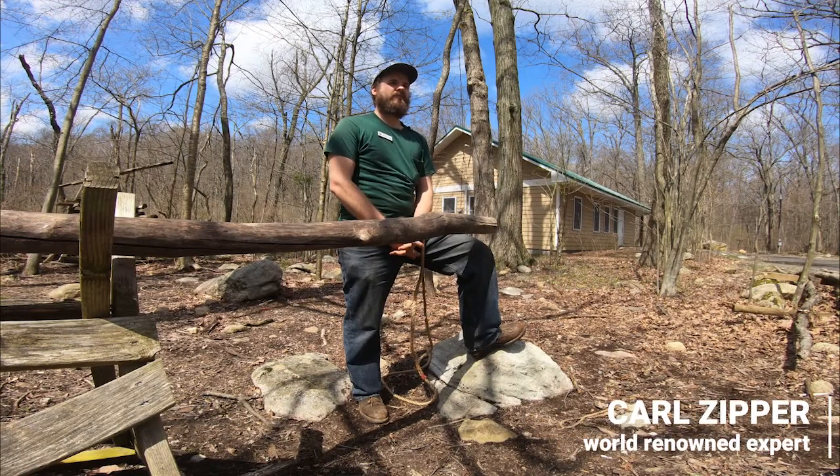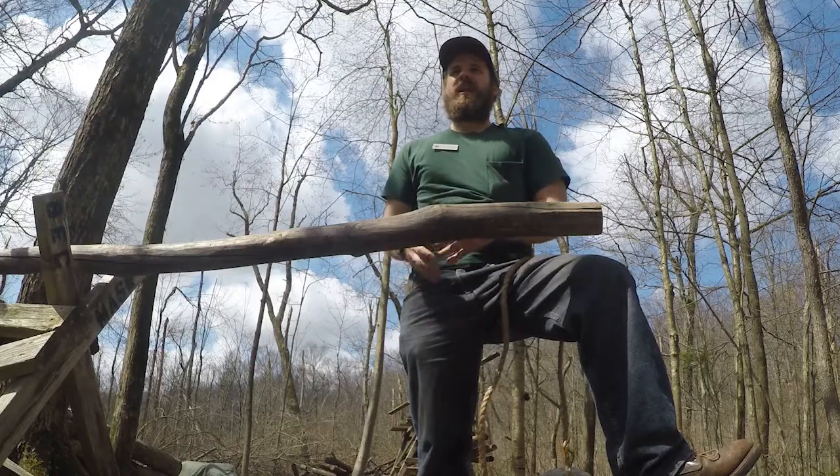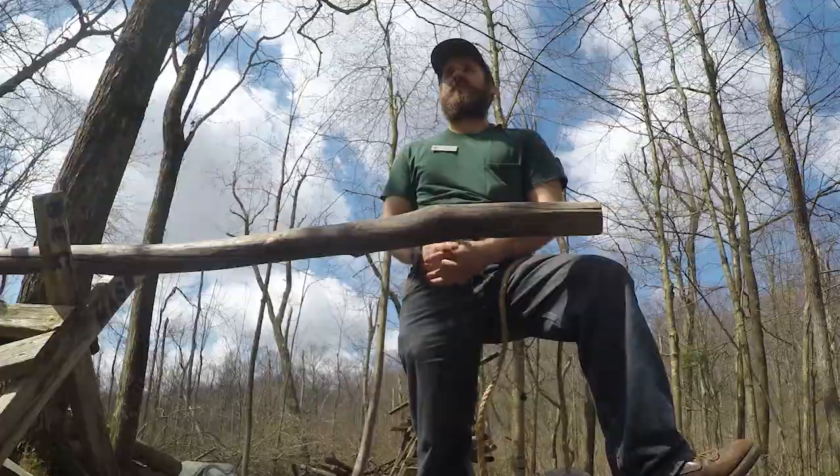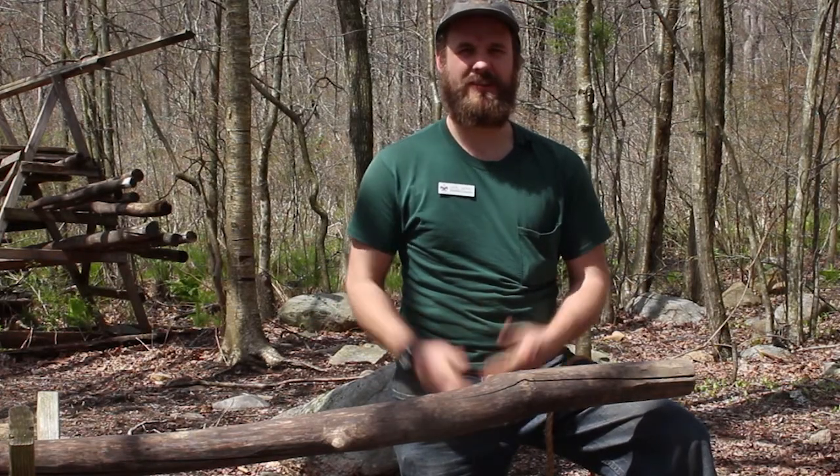Hello there folks. I'm Carl Zipper. I run the Backwoods Engineering programs here at Mount Alamuchi Scout Reservation in Byram, New Jersey. I'm here today to show you a hitch that might be worth using once or twice before you die. It's called the Timber Hitch.